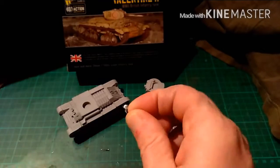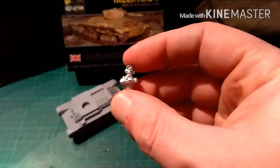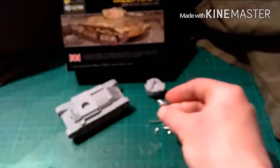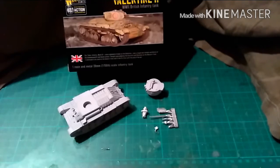This is one of the headlights that popped off. And there's your tank commander - Warlord's excellent standard as usual. That is the Valentine 2, the British infantry tank, the successor to the Matilda. Lovely little tank.